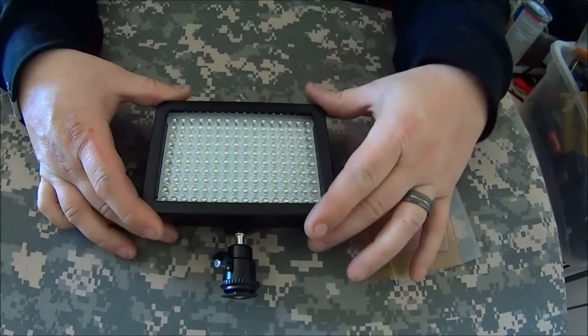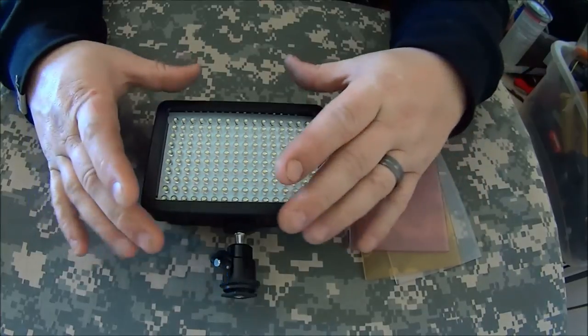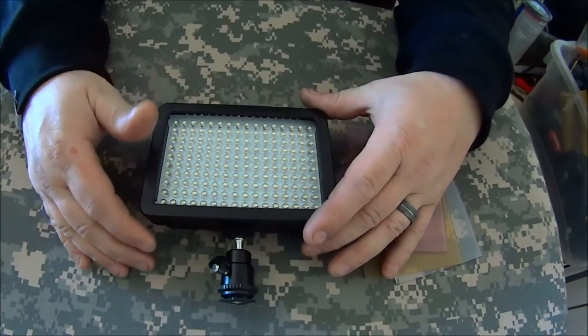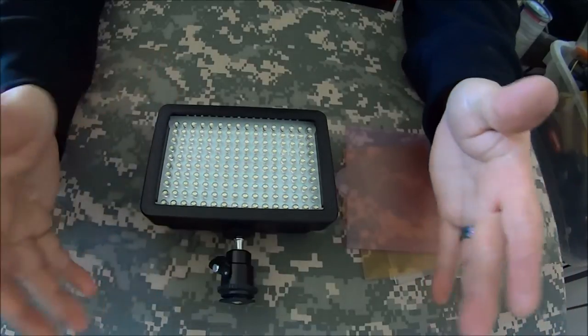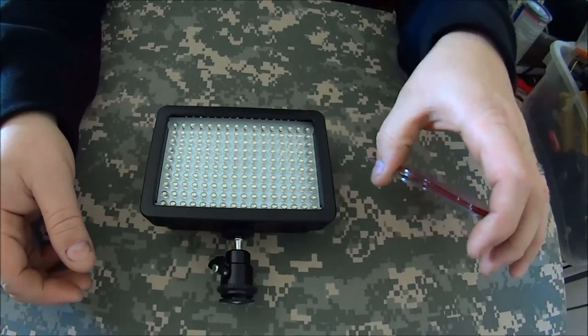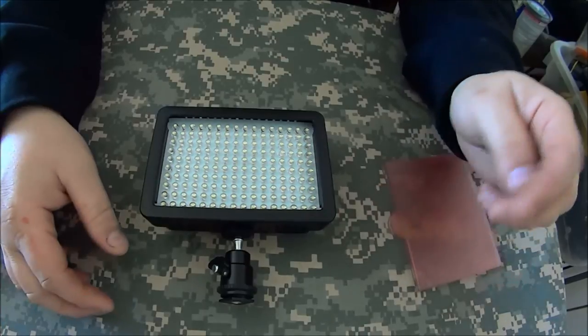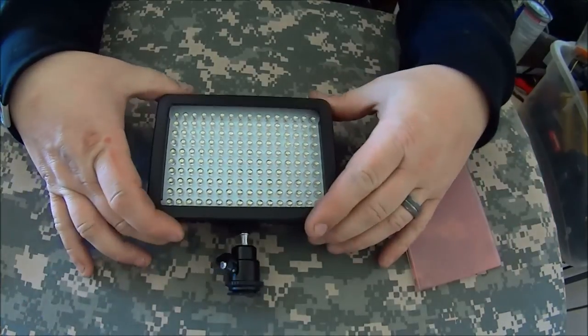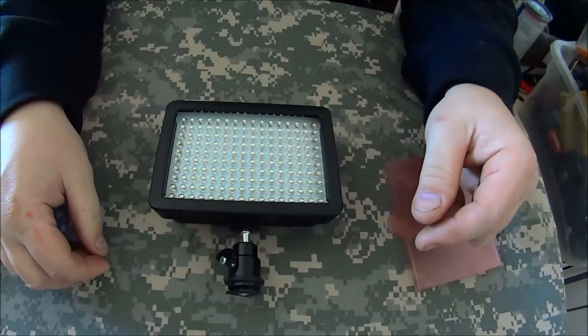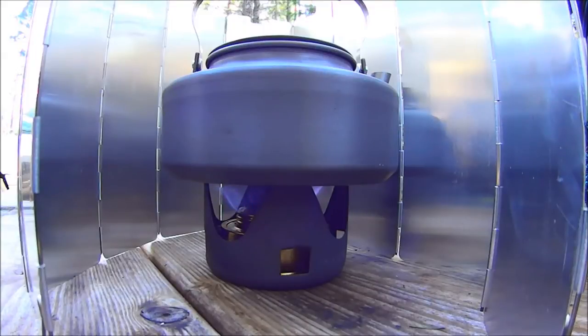Anyways, I think this is a fantastic light for the money. I don't believe there's really anything cheaper in the 160-LED realm. This seemed to be the perfect blend of runtime and output — I didn't want to go too big or too small. I apologize for the stuttering; I'm sick and on pseudoephedrine and antibiotics. It's not been a fun week, but I was really excited about this light and wanted to show it off. Stay tuned for more footage showing it in use. This is Mark from Oregon Bushcraft — thanks for watching.